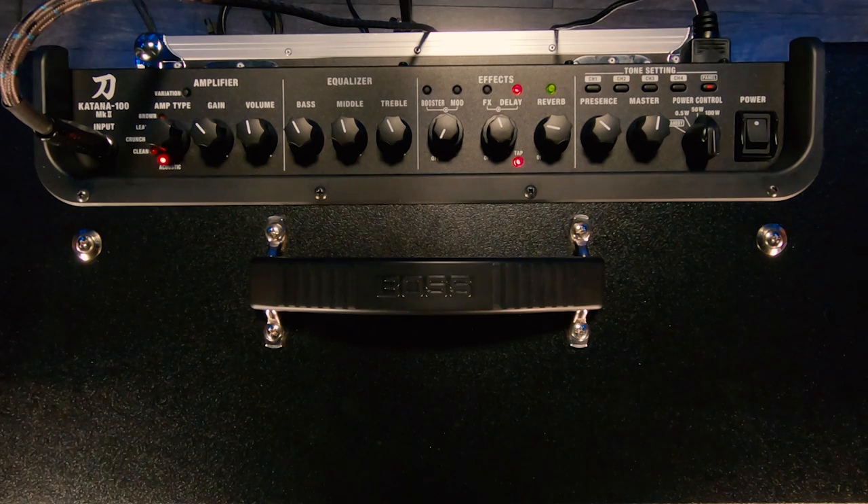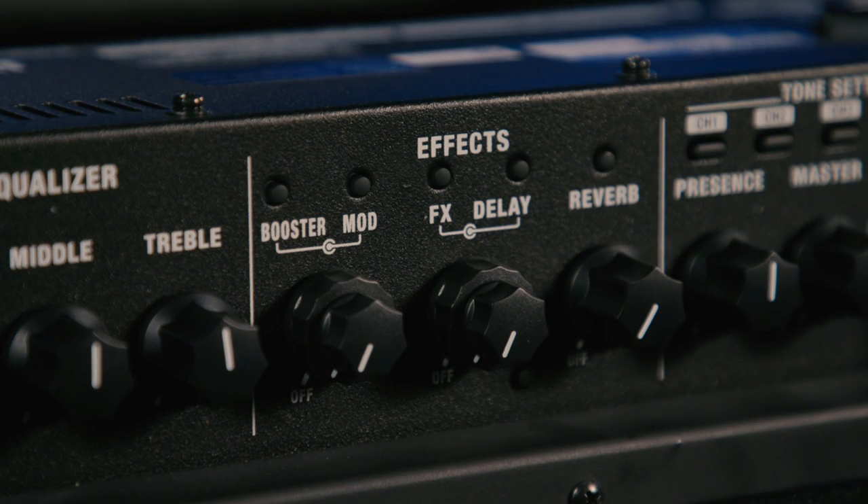The Mark II versions also feature more effects than the earlier Katanas. There are 60 different Boss effects loaded on board, and you have access to those when using the software to edit presets. You can have 15 different effects active at once, and they're split out into five types: mod effects, boost effects, effects, delay, and reverb. You have independent control over all five of those right from the top panel.